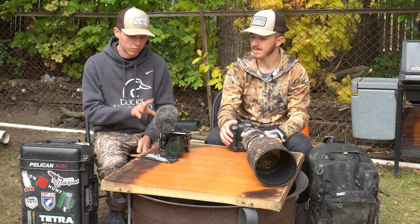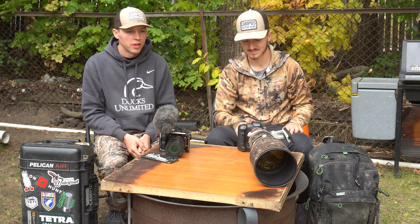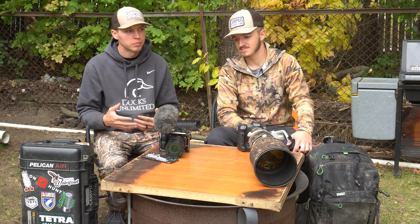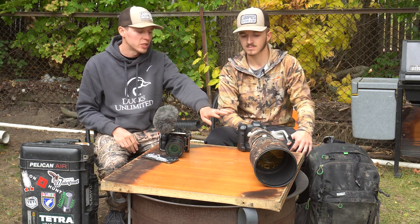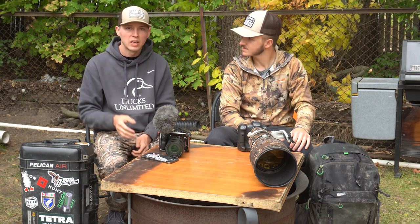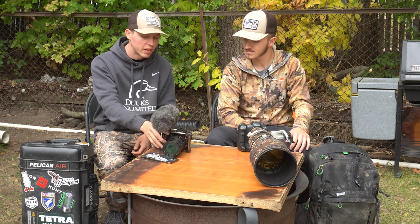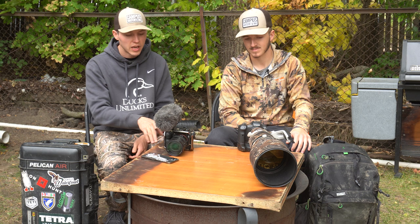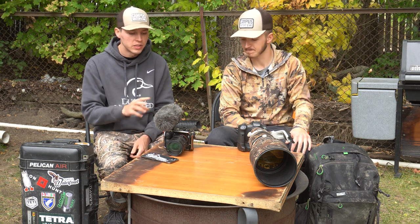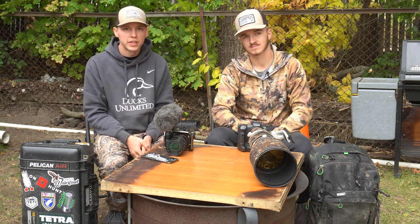For my setup, I'm a one-man crew on these trips, so I need something I can shoot photos and video with. It's not super specialized, but it's kind of in the middle of the road where it meets a good par level of both video quality and photo quality. The body I run is a Sony a7 III. I upgraded to this — I ran season three of the tour and now season four on this body. Season one and two, I actually ran the Sony a6400, which is the camera we're actually recording on now. That was my first body.